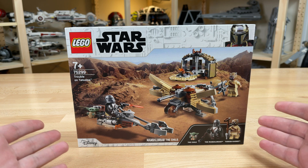Next we have the Child. This is the same Baby Yoda — or the Child, whatever you want to call him — that you get in both the Razorcrest and the Child buildable statue figure, but at a much lower cost. This is the first time you've ever been able to get Baby Yoda in a set for lower than $80. So this is a great way to get him. You can pop this head off if you want to.